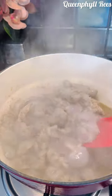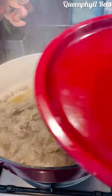My gizzard is all done. Let's take a look — it's done.